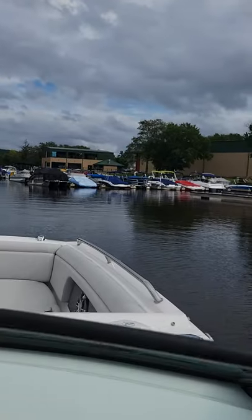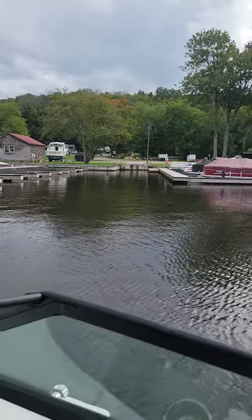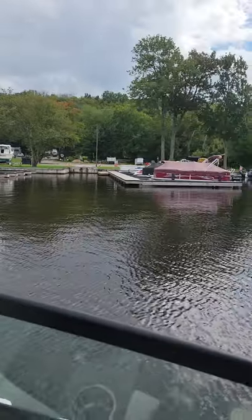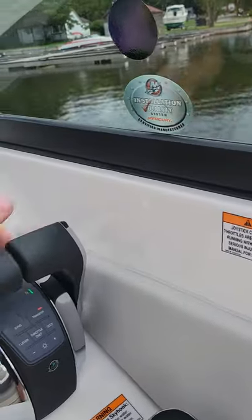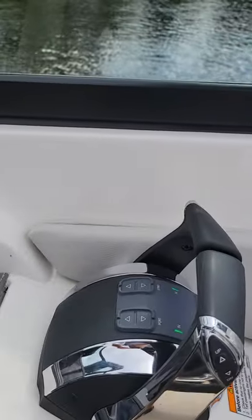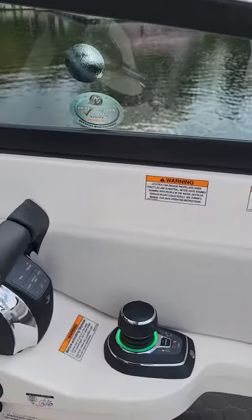I'm going to switch the camera because you don't want to see me. I'm going to show the dock that I'm going to pull up to right there, and I'm going to show the operation of the joystick. My throttles are in neutral — there's the green light indicating they're in neutral. We're just kind of drifting. There's also a green light on the joystick.